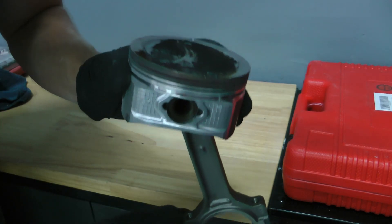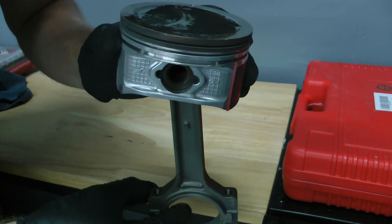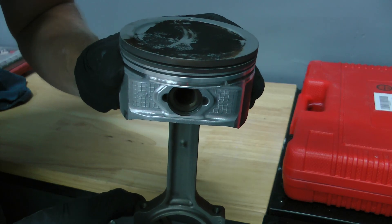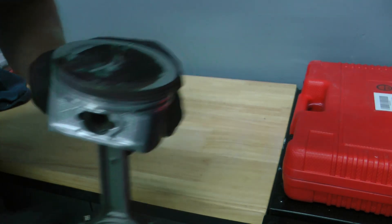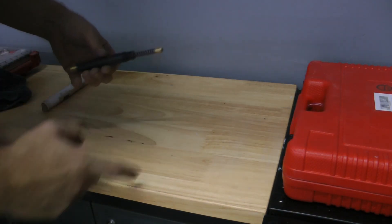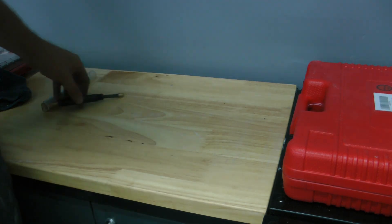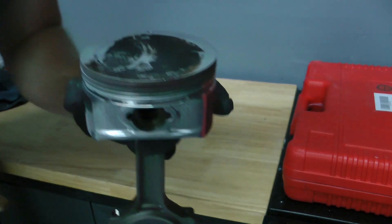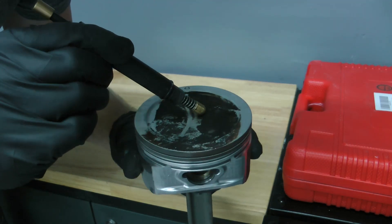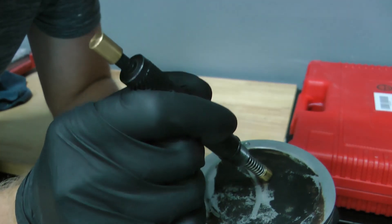The most important thing before you can do the leak down test is to find top dead center. As the piston moves up and down in the cylinder, the rod also moves from side to side, so you want to get to top dead center on the compression stroke, which means the rod is parallel with the bore of the cylinder. This ensures that when you apply compressed air the piston doesn't move down. This indicator threads into the spark plug hole and moves in and out, showing you the maximum travel — when it's sticking out the most, you're at top dead center.